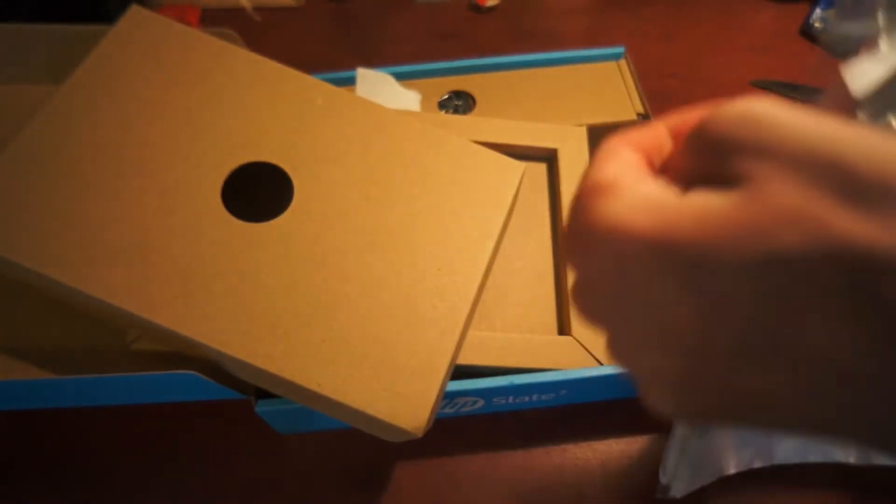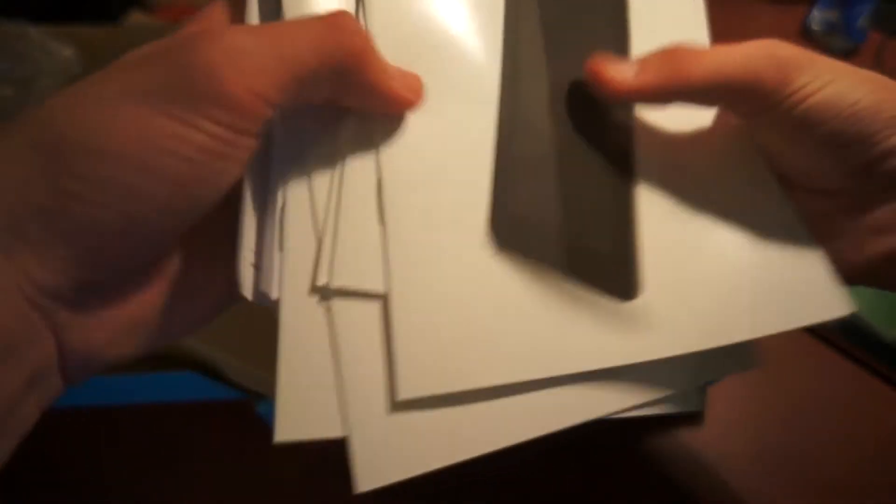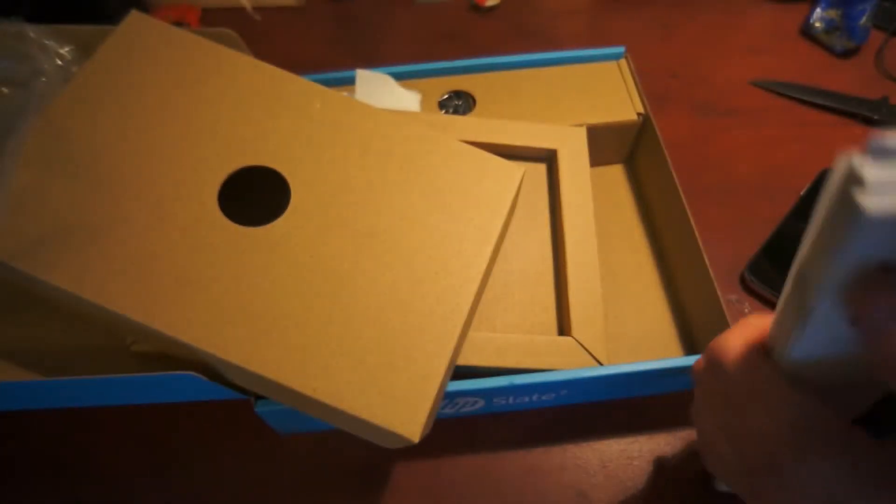Let's take a look at these manuals. You just get them in some languages — it's a quick start guide. We don't really need this.